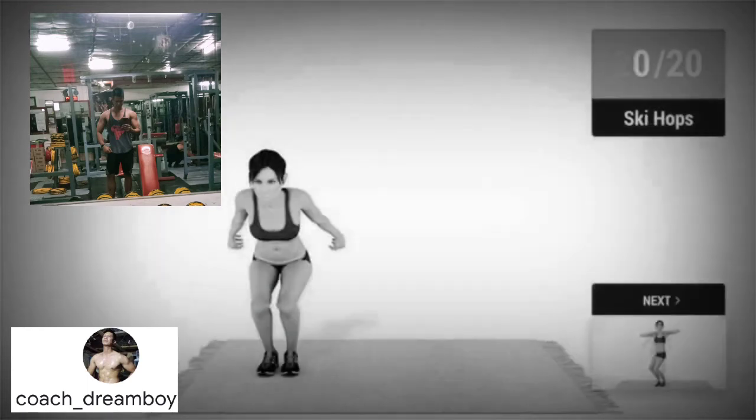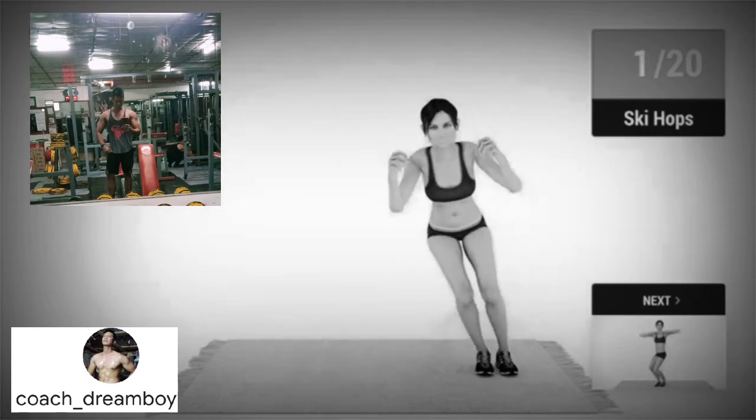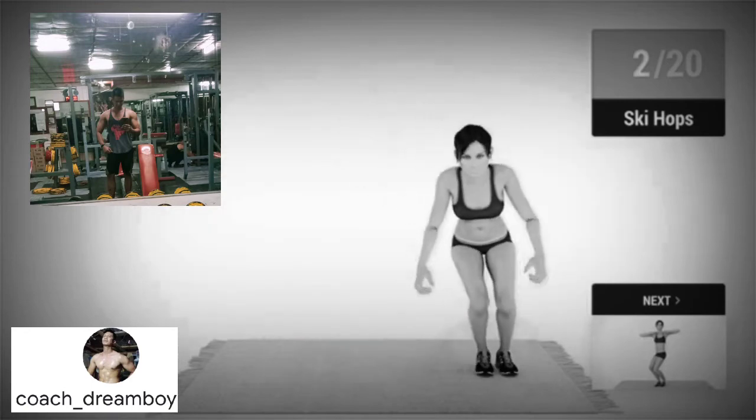Up next, ski hops in 5, 4, 3, 2, 1, go! 1, 2, 3,